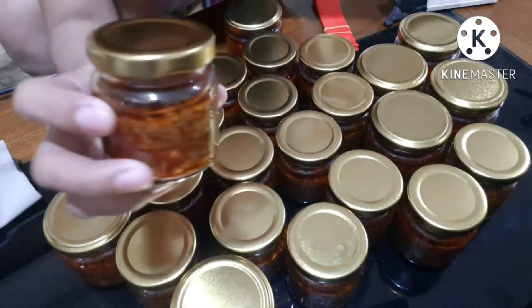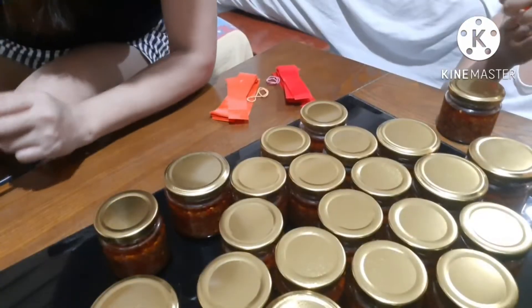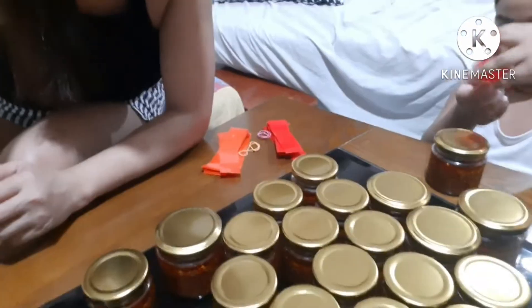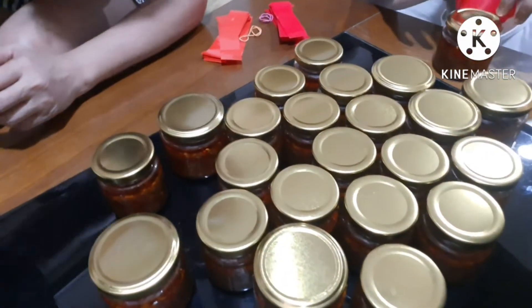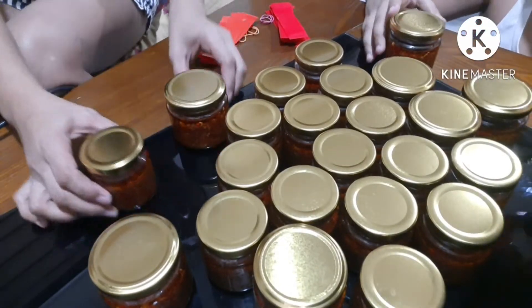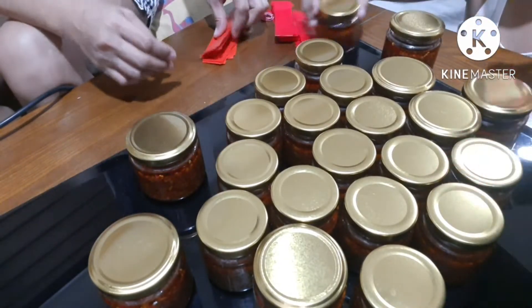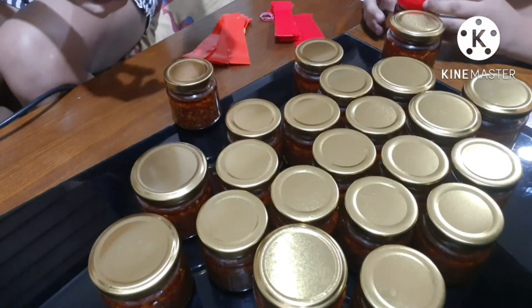Yung small bottle munang lagyan natin ng seal. May kasama akong naglalagay ng seal dito, guys — tingnan yung mukha niya. O sige, lagyan mo lang seal yung small size na bottle.